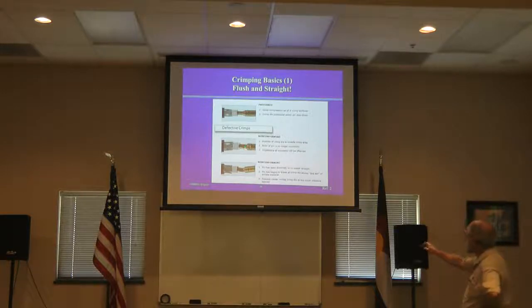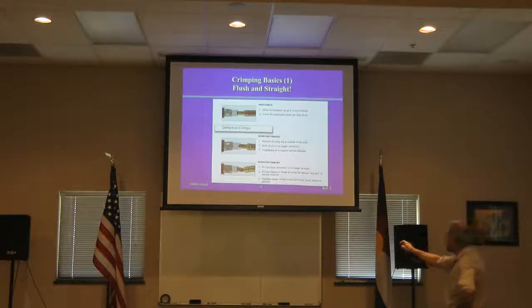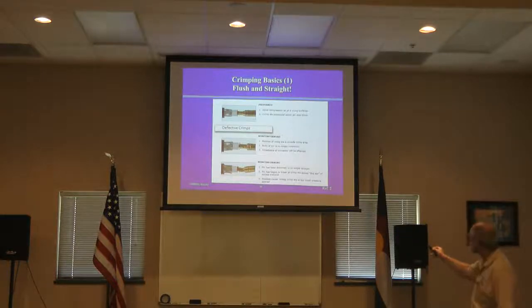Here are a couple of examples of non-conforming crimps, from an RF Industries white paper on crimping versus solder. In one, the position of the crimp die is outside of the crimp area — it's crimped on the far end rather than right next to the dielectric. In another, the crimp is just crooked. If that happens, you have to cut it off and start over.